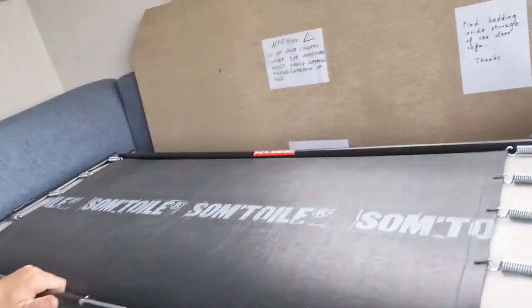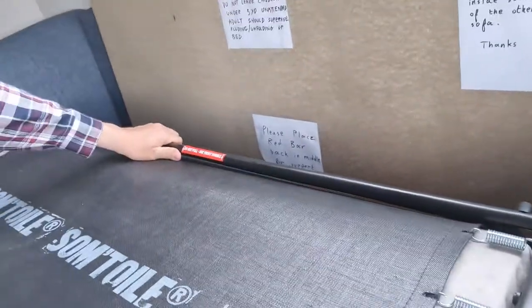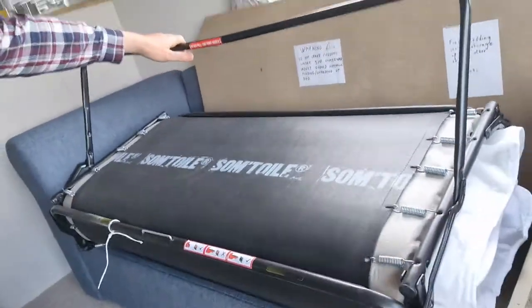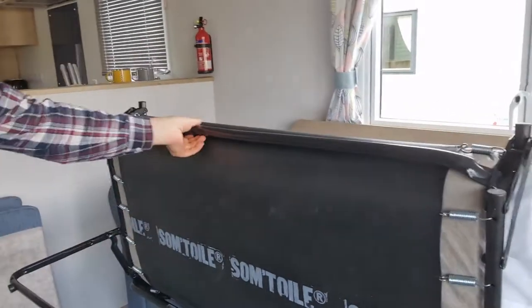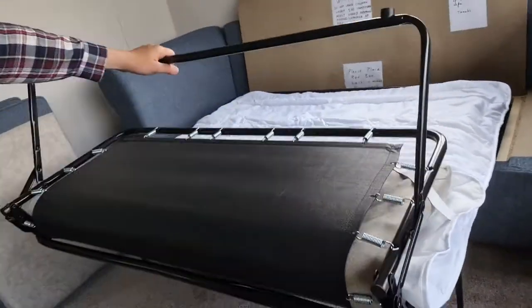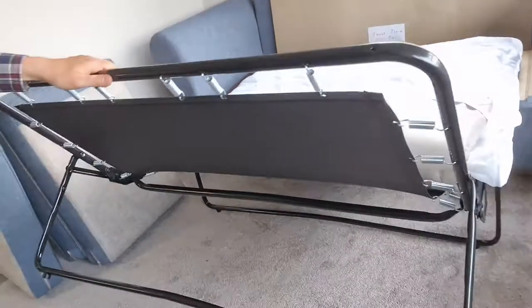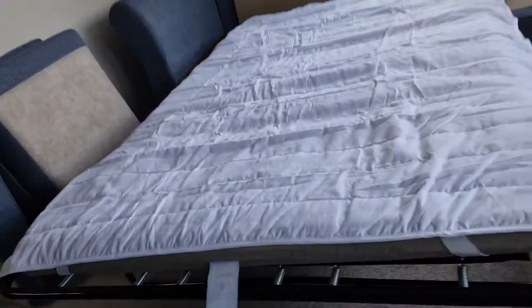It's flat now. We have to use the leg of the bed which is at the back and pull it up like this. You can see the second part of the bed is unfolding. Now for the third step, we take the last leg, pull that, and unfold the mattress.